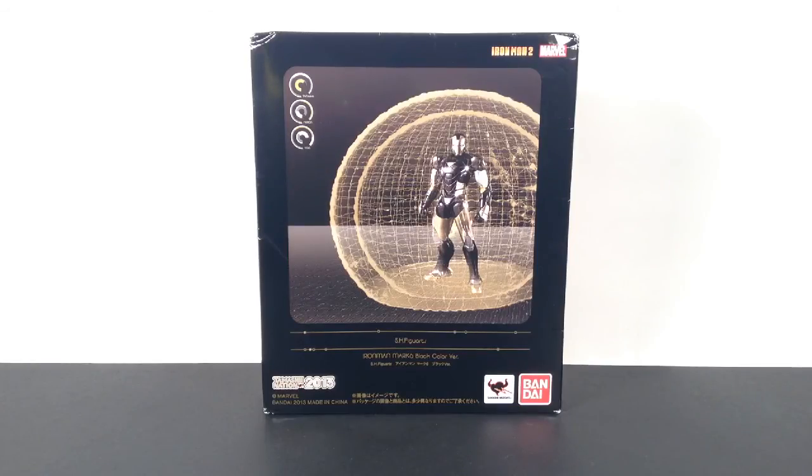I just got this figure in the mail today, fresh from Japan. Really glad it finally came in — it took about three weeks to get to me. This is the black color version limited edition. It's not like a San Diego Comic-Con edition, it's just a regular limited edition by Tamashii Nations.